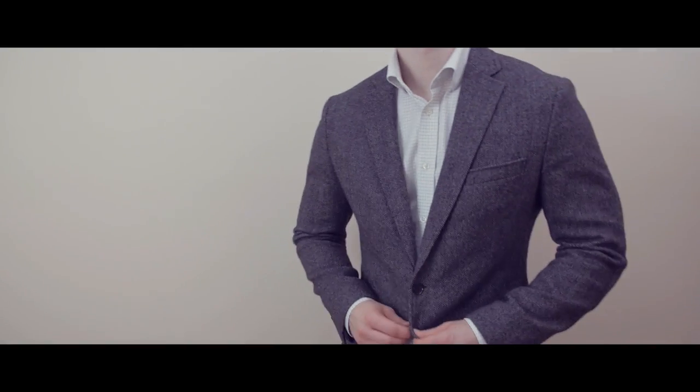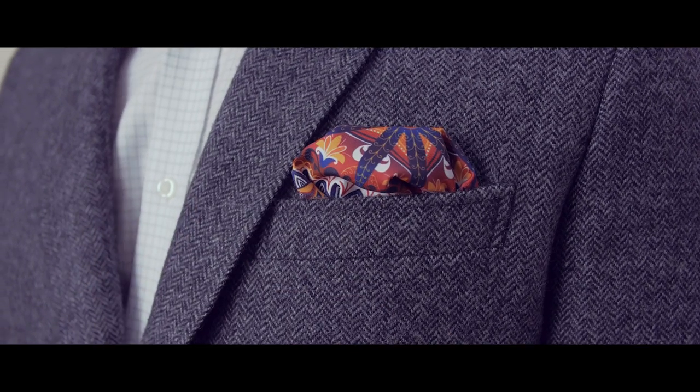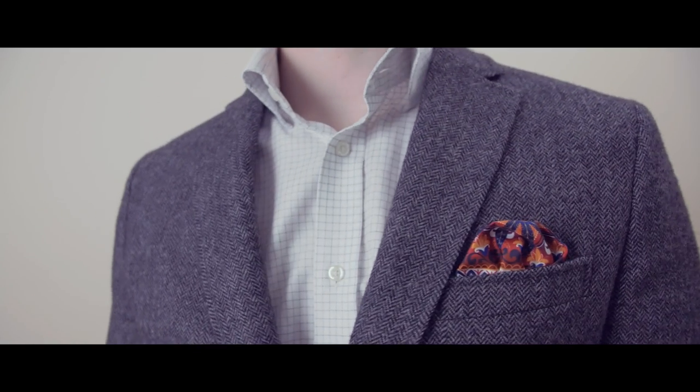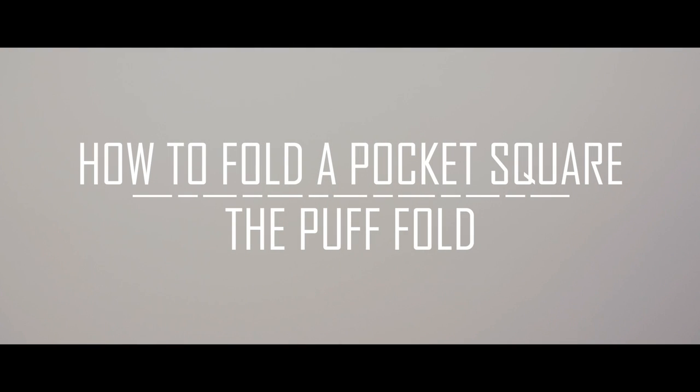There you are. You're running late, you've got to get out the door, but you still want to wear a pocket square with your jacket. Gentlemen, I've got the perfect pocket square fold for the man on the go. Today, we're going to learn how to wear the puff fold, perhaps the fastest and easiest way to fold a pocket square.